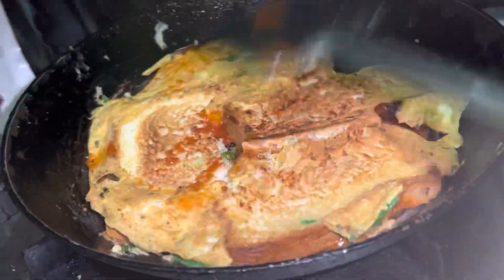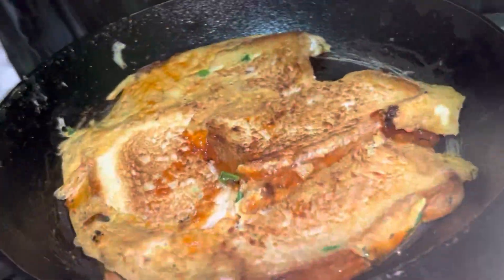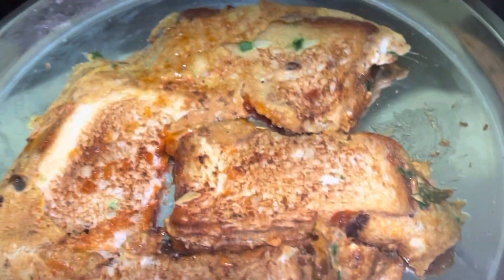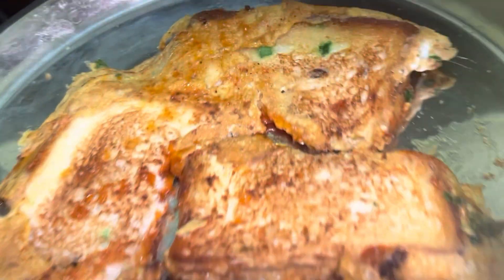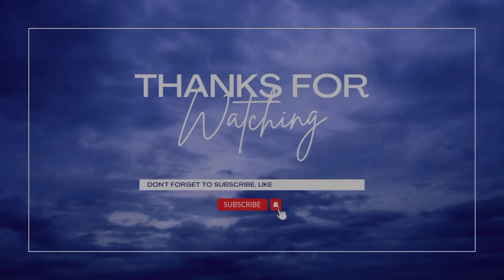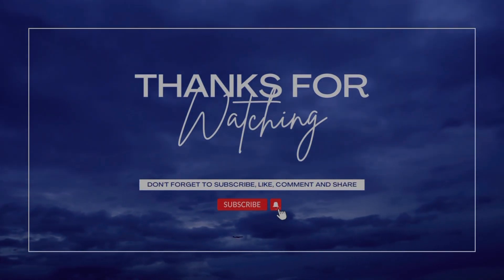We will flip it. It's ready to eat! I'm excited — the smell is very good. Taking it to the plate. Thank you for watching! Bye bye, don't forget to subscribe, like, comment and share. Thank you once again, bye bye!